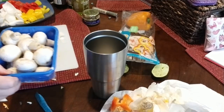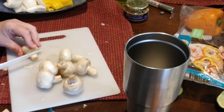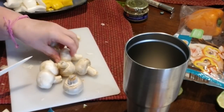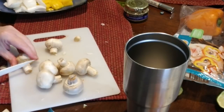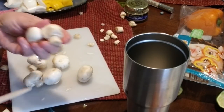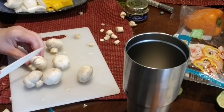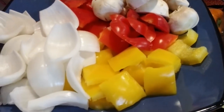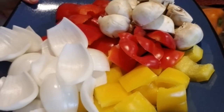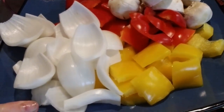Next is the mushrooms. I'm going to wash these off just a little bit. Now I'm just going to cut off some of the stem and then cut them in half — we want those about that size. And there are all the ingredients ready to go.